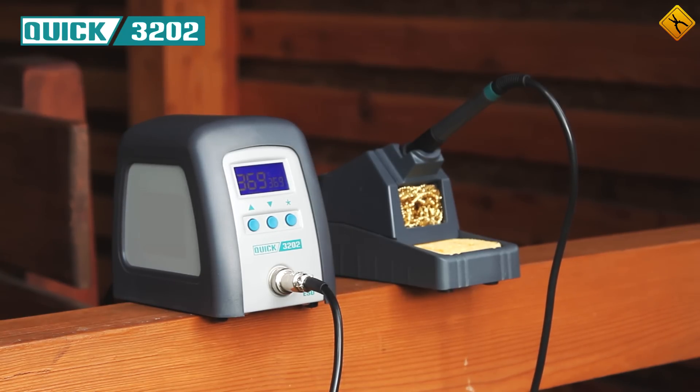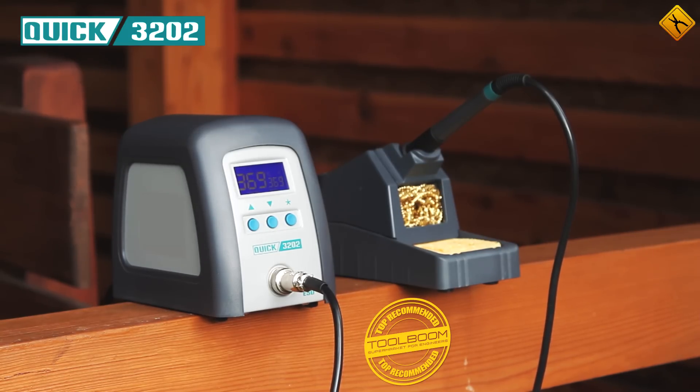We highly recommend it as a universal tool for all your soldering needs. Make sure you subscribe to our channel so that you won't miss out on reviews of equipment from Quick. For more detailed information and more interesting products, visit the Tool Boom online store.